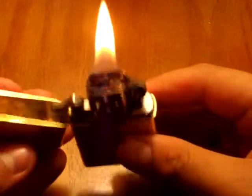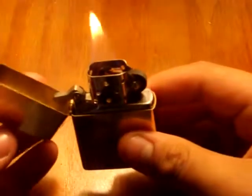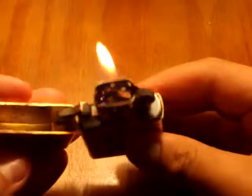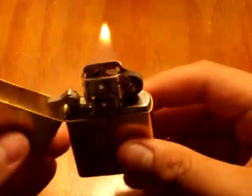Yeah, it's a really good Zippo, it's good. Check out my other videos on how to fill it, change the flint, change the wick, and do maintenance on Zippos. See you next time!